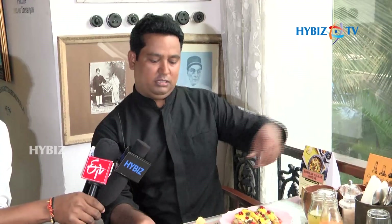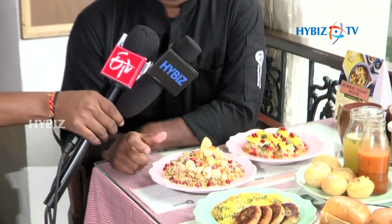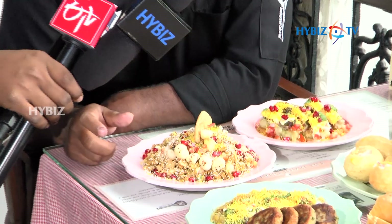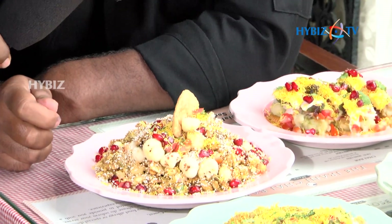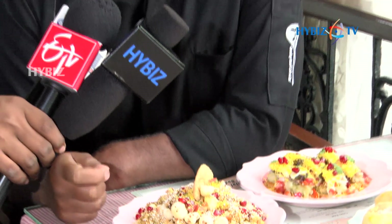One more chaat is Amaranth and Lotus Seed chaat. What is special about this chaat is we are doing it along with Lotus Seed, and we are doing a full food for Rajgira. We are making a chaat with some health benefits — if you eat this there is a lot of fiber, lot of vitamins, lot of protein.